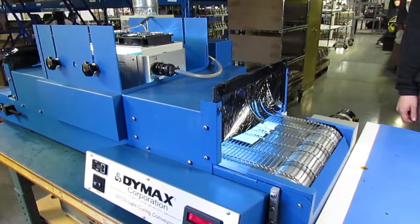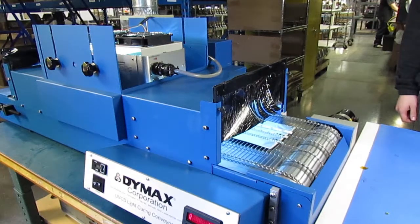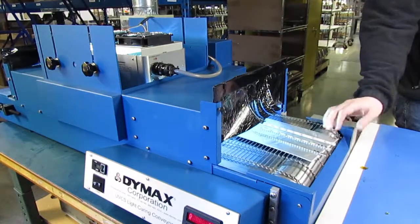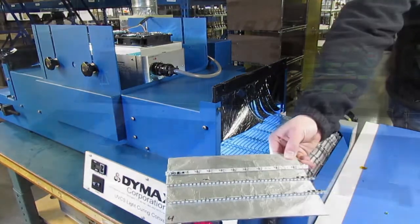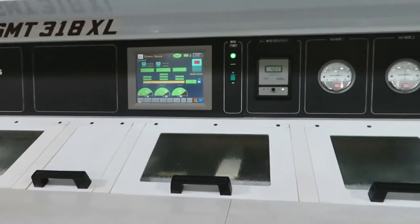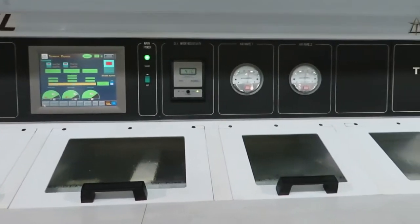So why would we ever use water-soluble flux? The most common reason is when we want to protect the final assembly by applying a conformal coating. Any residue on the board under the coating may eventually chip off and cause gaps in the protection. So in this case, we use a water-soluble flux and a controlled process to remove the flux residue.